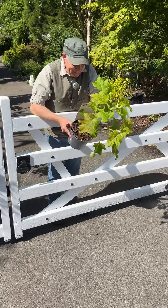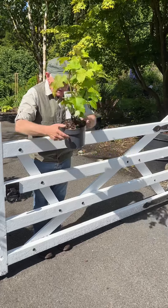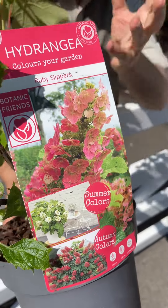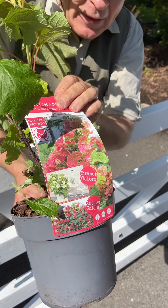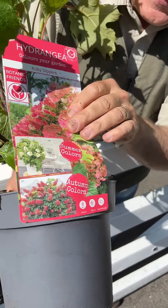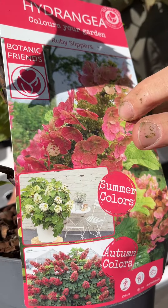Hello, welcome to Pagoda Luxuries in Virginia. This is a fantastic hydrangea — Hydrangea Ruby Slippers. It has big, panicle-like white flowers first in early summer, and then as we move into late summer and autumn, the flowers turn pink and red.